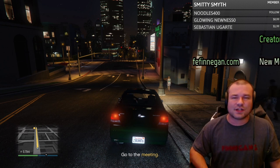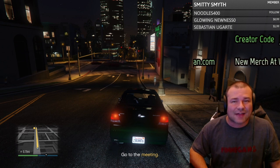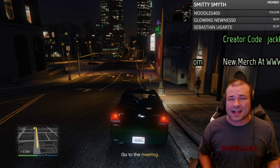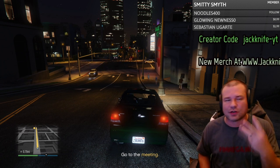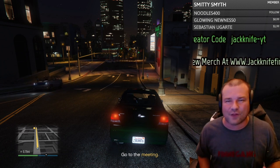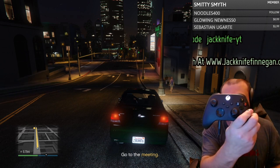If you're new to the channel, hit that subscribe button, hit that like button, and don't forget to hit that post notification bell so you do not miss an upload or a live stream. Also check out my social medias — Instagram, TikTok, Twitter, Twitch — all at Jackknife Finnegan. Much appreciated.